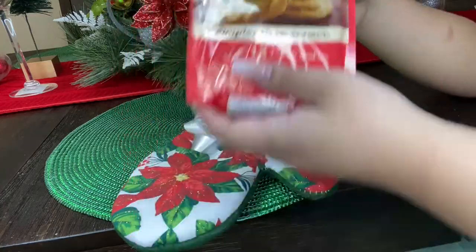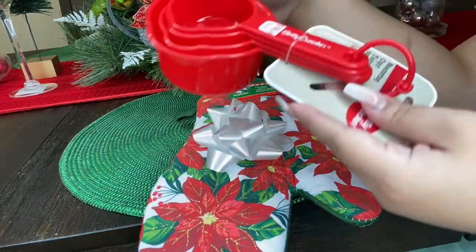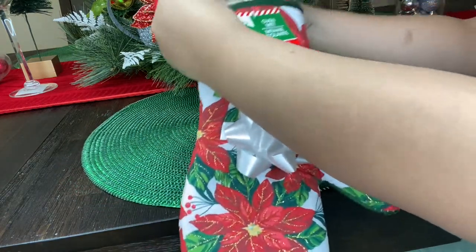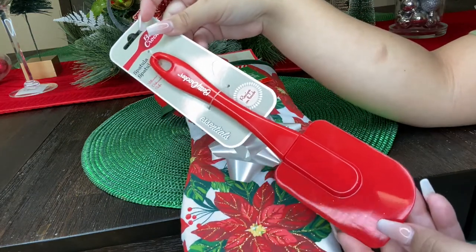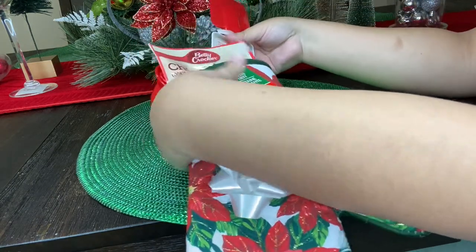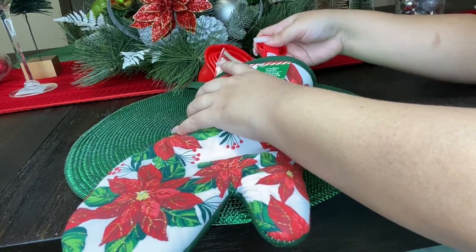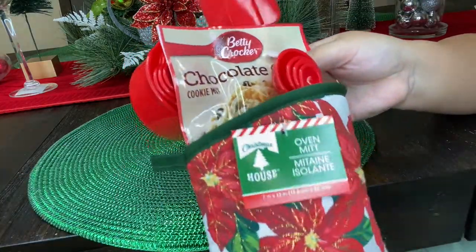The first item I picked up is the Betty Crocker chocolate chip cookie mix, which I'm gonna add inside our oven mitt. Since we are going with a baking theme, I went ahead and picked up some Betty Crocker baking utensils — measuring cups which I'm adding to the back of the oven mitt, a little spatula, and measuring spoons for the front. They are all by Betty Crocker and they look adorable since they are red for Christmas. Some are sticking out from the back and some from the front.